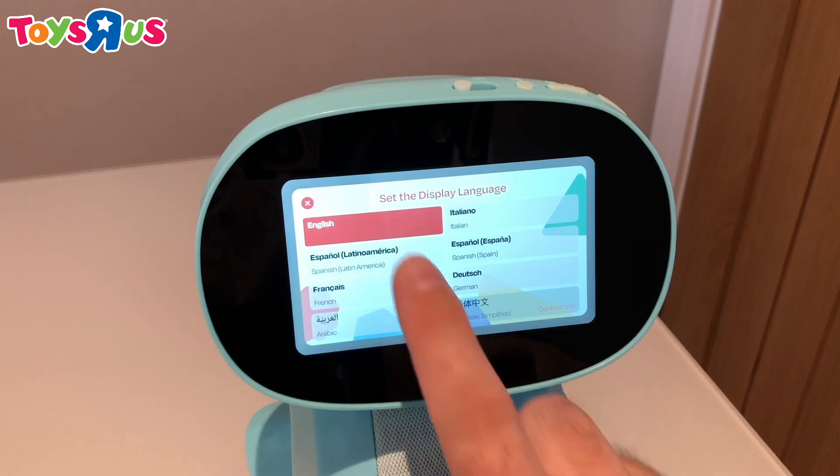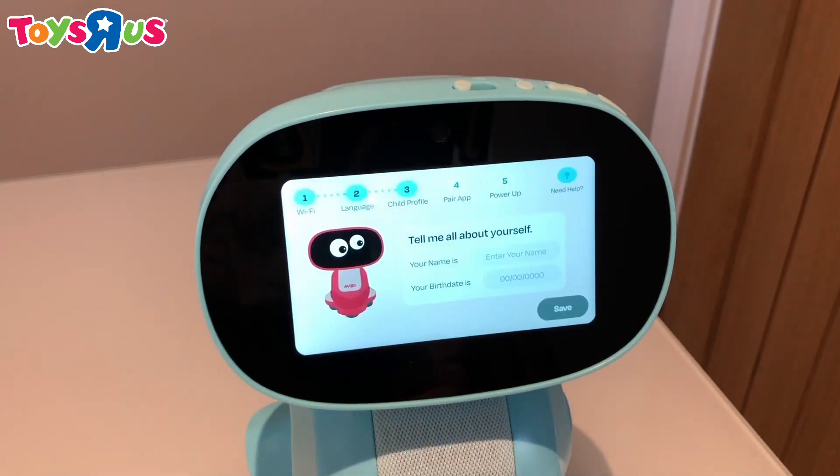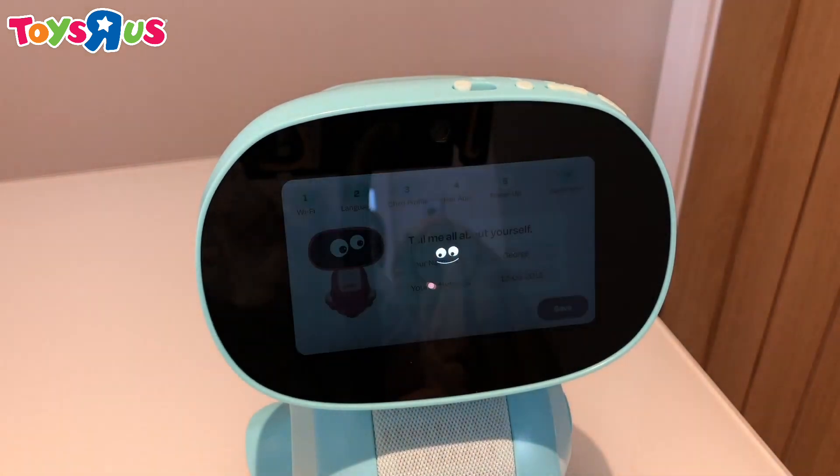Next up, select your language. There are lots to choose from. I'm going to choose English and click next. And you can enter the name and date of birth of your little one.